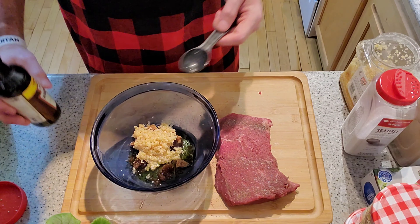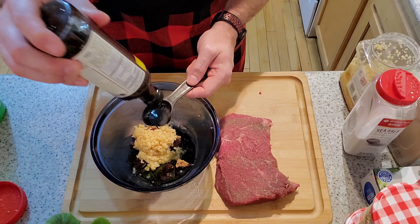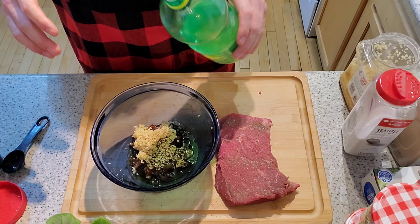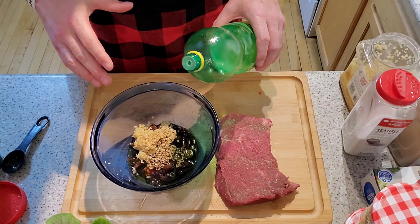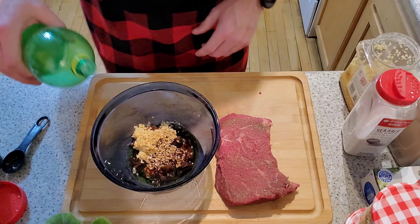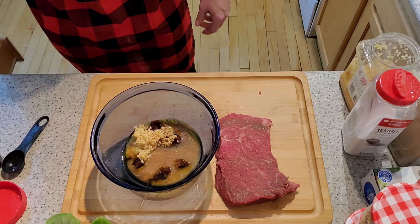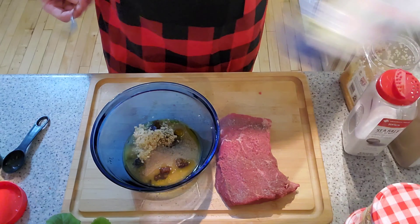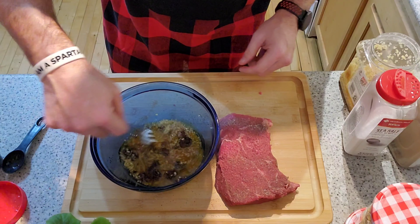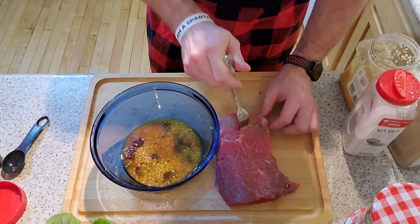This also calls for one tablespoon of Worcestershire sauce, which gives a really good flavor. Last but not least is the lemon juice — the recipe calls for half a lemon's worth of juice. It's the lemon juice that really breaks down the proteins and softens up the meat, so I do about two ounces. Stir up this mixture, place the meat into a gallon freezer bag, and let it sit overnight — about 24 hours. You can also poke the meat a little bit to help the flavor absorb.